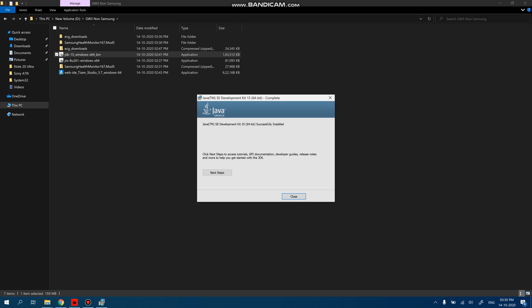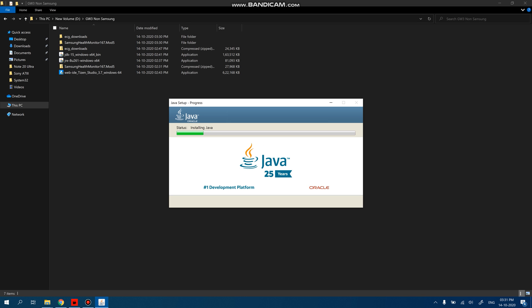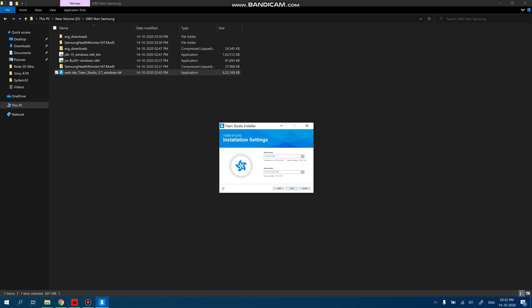The JDK installation should not take too long. And here comes the JRE installation as well. Now for the Tizen Studio installation. We will not launch it immediately because we need to enable certain things on the watch first, so let's go ahead and look at those steps and then come back to this.